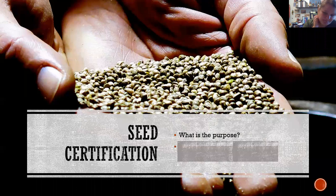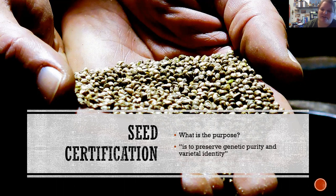The purpose of seed certification is to preserve genetic purity and varietal identity. Depending on how familiar you are with the plants in this industry, I talked a lot about cannabis sativa and the definitions for hemp and marijuana. That's the genus and species — cannabis sativa.